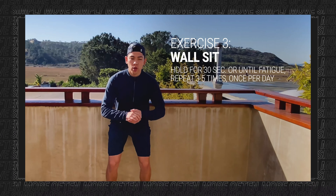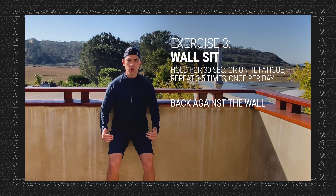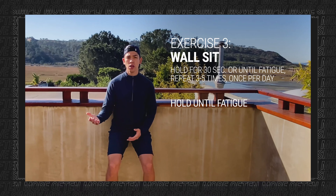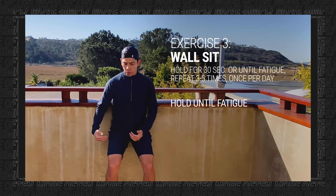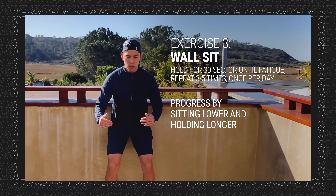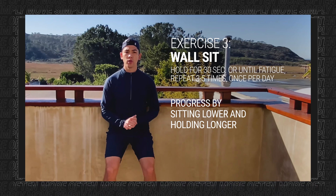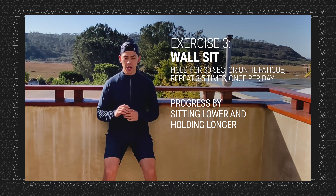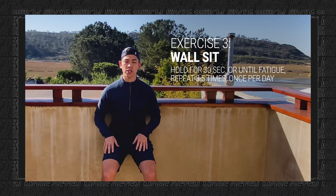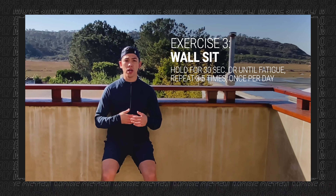Exercise number three is a wall sit. Sit down like you're sitting in a chair with your back against the wall. Find a knee position that's comfortable for you and then just hold — 30 seconds or until you fatigue. We want to make sure we're not getting into those painful ranges, so find a position that puts good tension across the knee without triggering anterior knee pain. To progress this exercise, go lower and hold longer. These holds are good for managing pain as well as strengthening the quadriceps muscles without moving the knee and irritating those tissues.